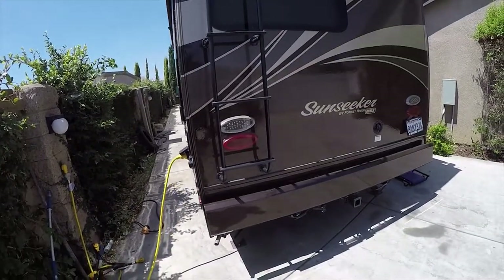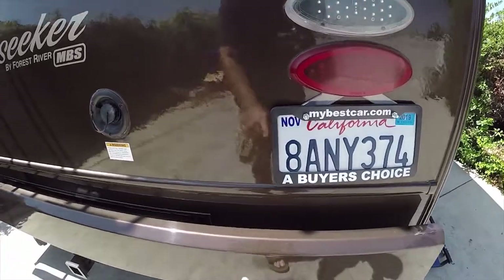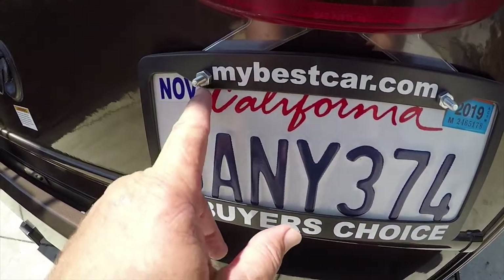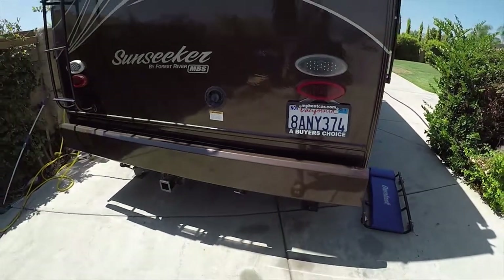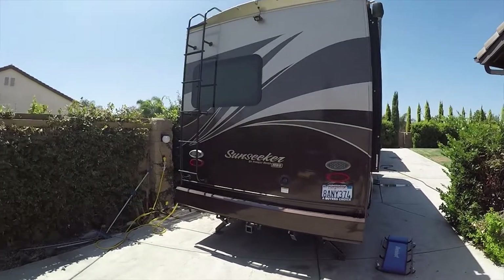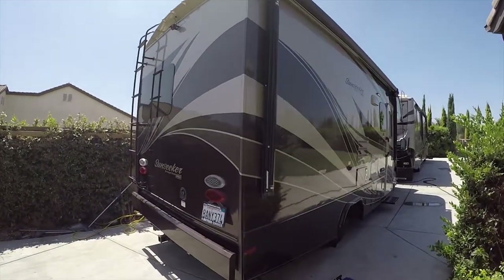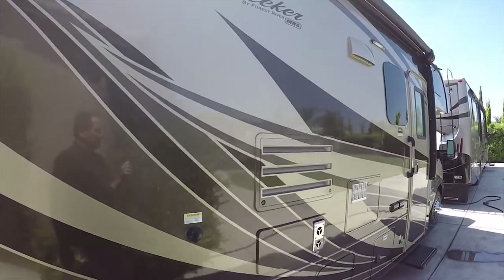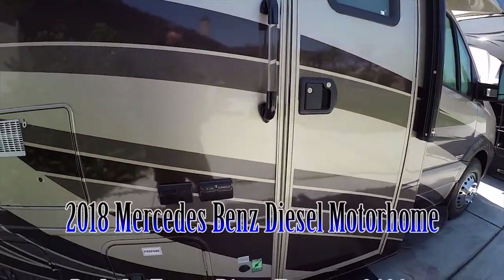My name is Mike Johnson. Check out my website to see if this RV is still available — the company name is Buyer's Choice and the website is mybestcar.com. You can give me a call at 951-681-2101. Thank you.